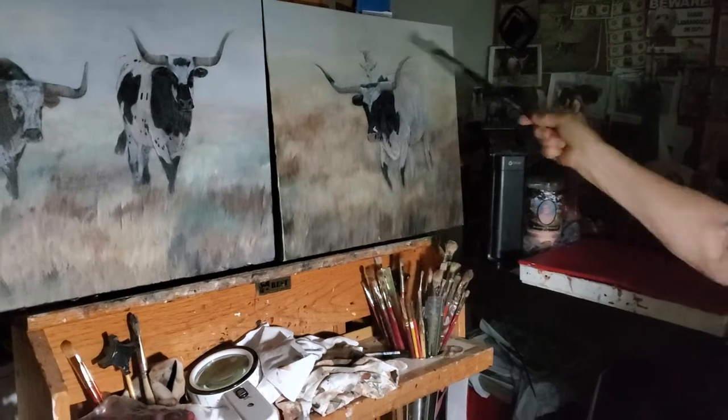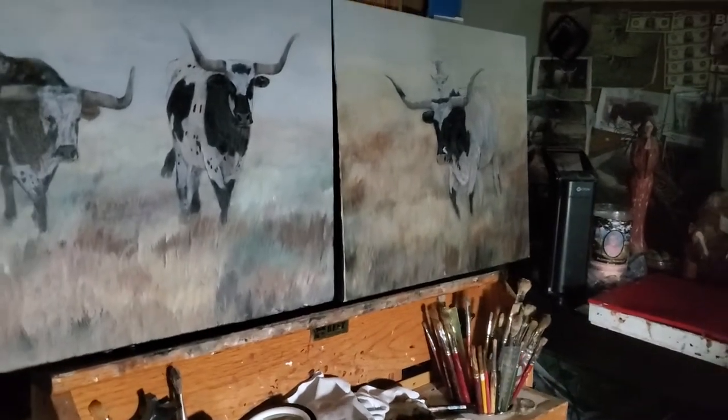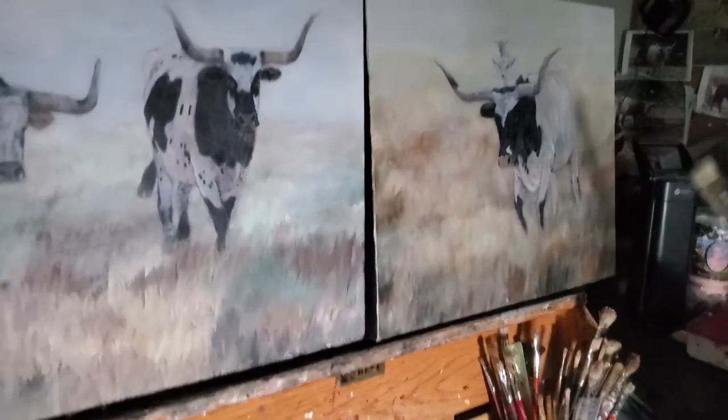I originally tried to put trees in back here and it just looked too cluttered, so I brushed it all out. I call these two a pair.